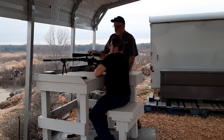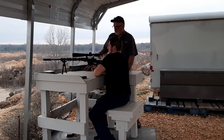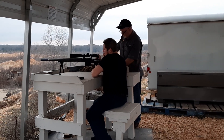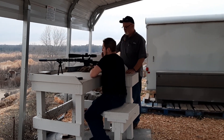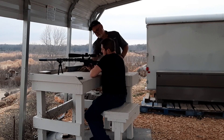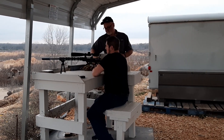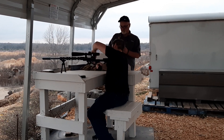Okay, push it in. Put one in the chamber. Now I'll tell you what we're going to do first — dry fire. It's got a one pound trigger.